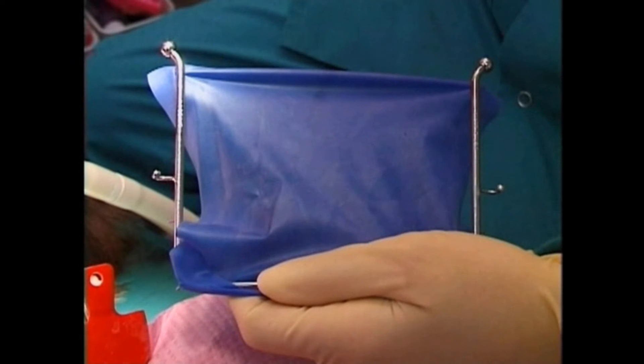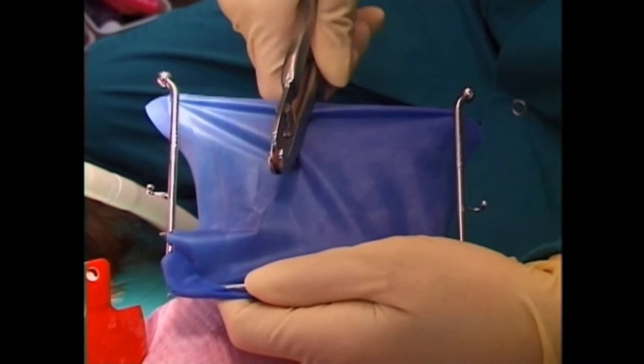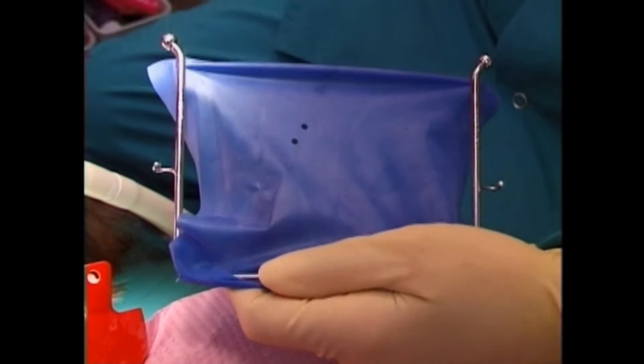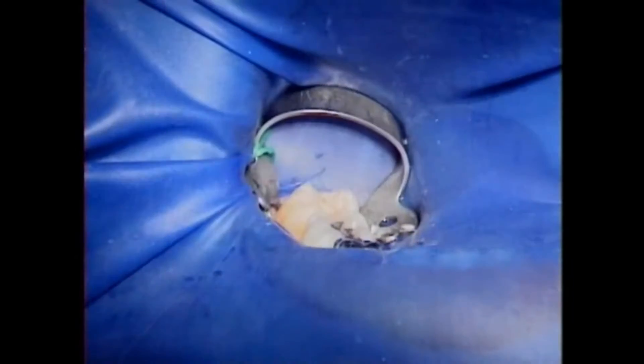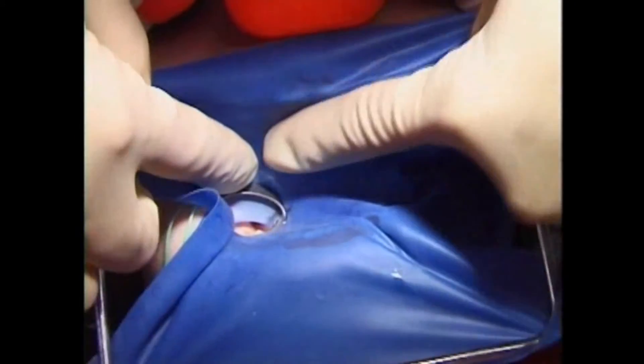It's called a rubber dam. This is a rubber dam. It's made out of stretchy, rubbery material. To put a rubber dam on your tooth, we first put holes in it that match the teeth we're going to work on. Then we put a special metal holder on your tooth. The rubber dam just slips on over the metal holder. We call it a dental clamp.